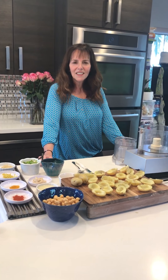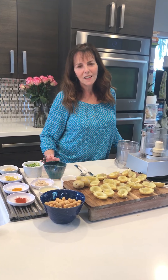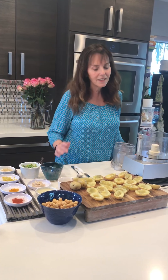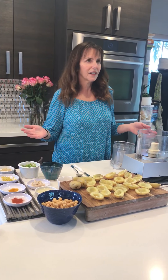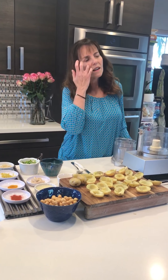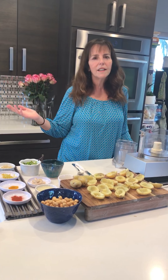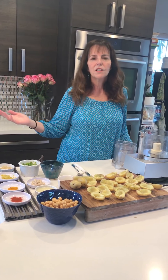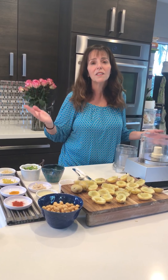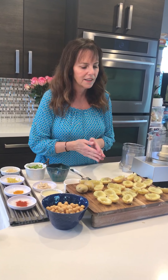Hey guys, it's Liz from Eating Vegan Simplified. Today I'm going to talk about an appetizer that I'm making for Thanksgiving, but you can make it for anything — a Super Bowl party, Christmas party, a celebration because you just got divorced or quit a job you hated, whatever. You can make this for anything. It's really yummy, it's really easy, so check it out.